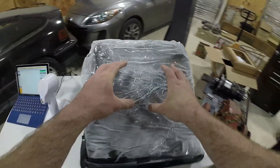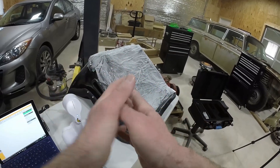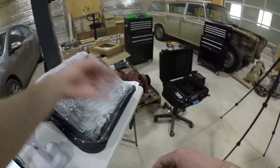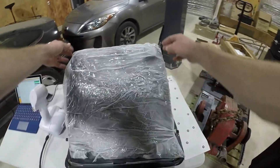Just got done wrapping it in the plastic. I wasn't able to get the plastic to cling to the seat as much as I'd like, so I'm going to pull this off and just spray the material that's there, so that way when I scan the next time it'll be a cleaner image.